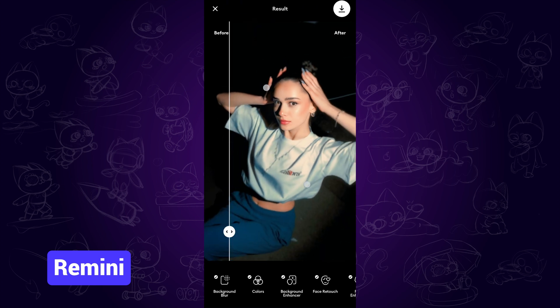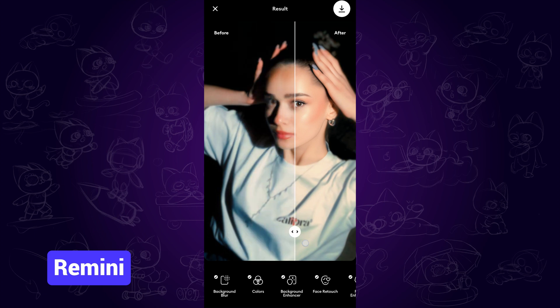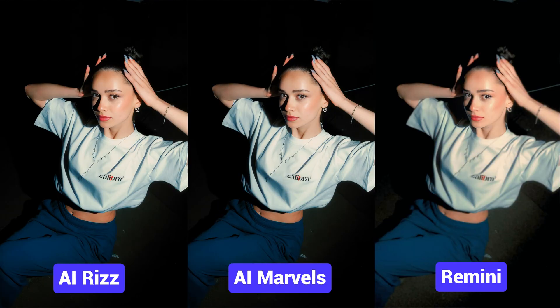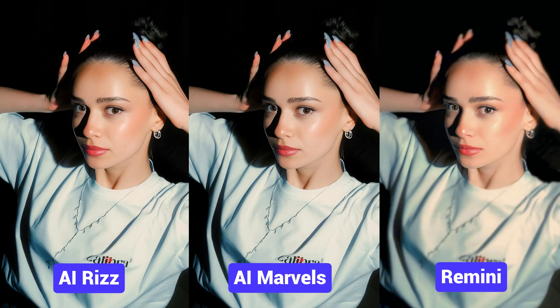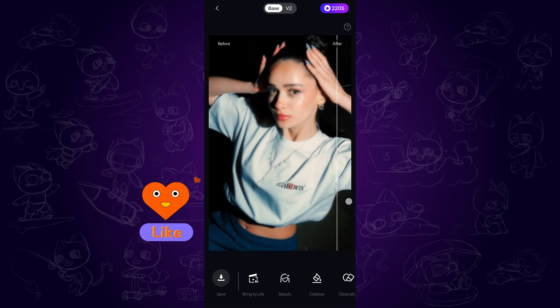Remini works well if you want to enhance only faces, but if you want to enhance the entire photo, the previous two apps are better choices. Here's a side by side comparison — so which one do you like better? Hope this video helps, and please don't forget to like and subscribe to my channel for more AI content and tips. Thanks for watching, see you next time.